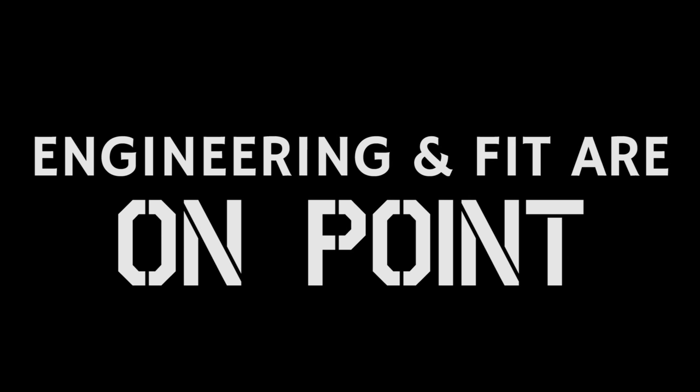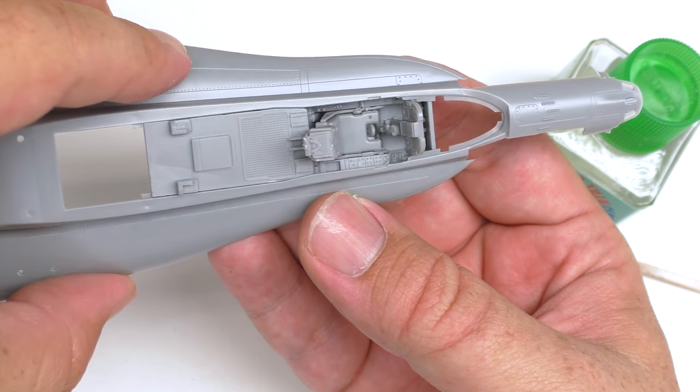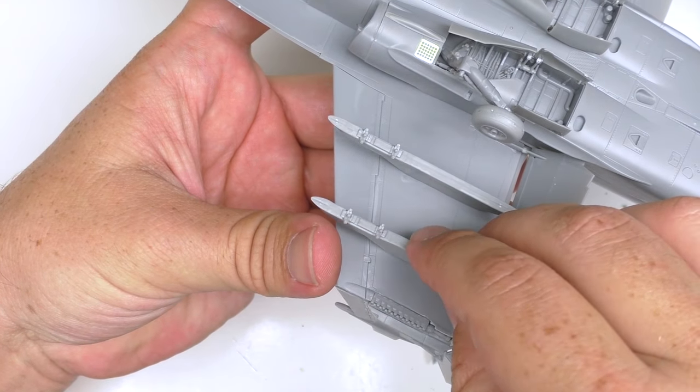Aside from a few troublesome sub-assemblies and the gear doors, this kit goes together wonderfully. I'd especially call out the cockpit fit into the fuselage, the wings, the pylons, the stabilators, and the airbrake.